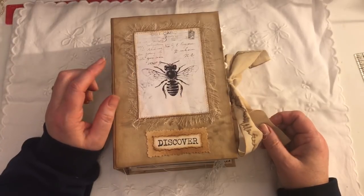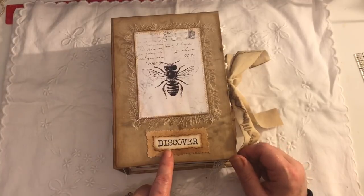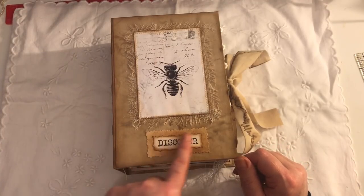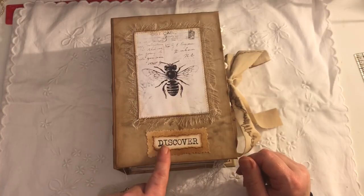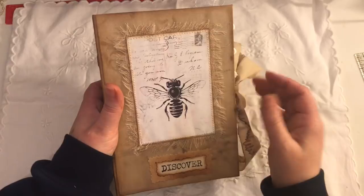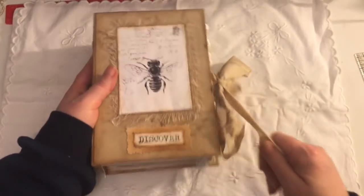Most — in fact all — of the printables I used are from Artie Maze. I just stamped the word 'Discover' and used my dictionary scissors to make this little title plate here. There is some inked-up cheesecloth gauze as well.